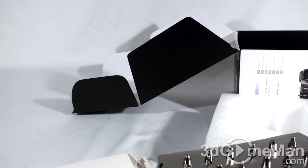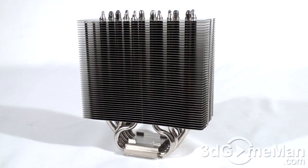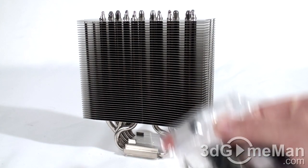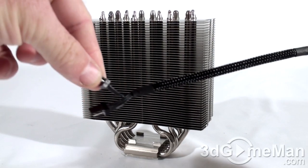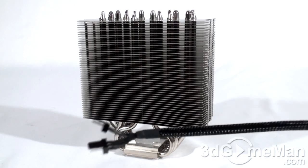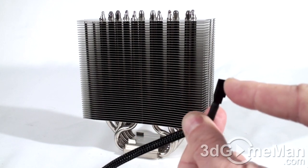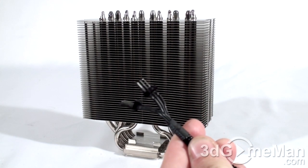And here is the heat sink. Now let's have a closer look. While it does come with all the mounting hardware, it also comes with thermal compound, so you're pretty much ready to go right out of the box. This beautiful sleeved cable is for powering the two fans.